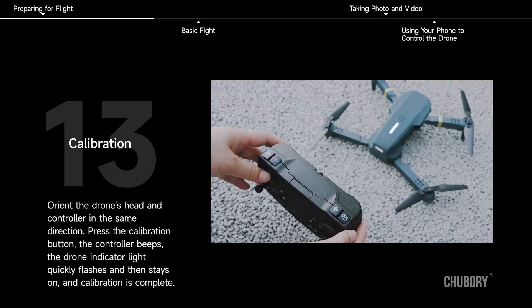Calibration. Orient the drone's head and controller in the same direction. Press the calibration button — the controller beeps. The drone indicator light quickly flashes and then stays on, and calibration is complete.